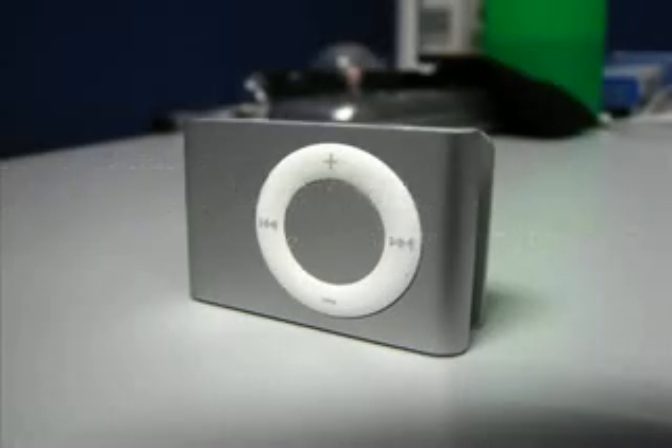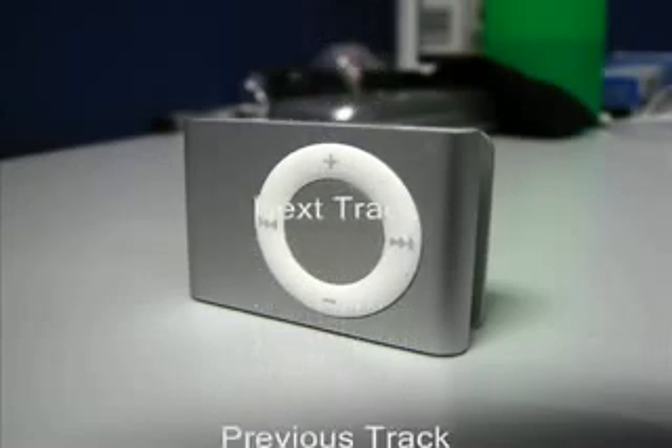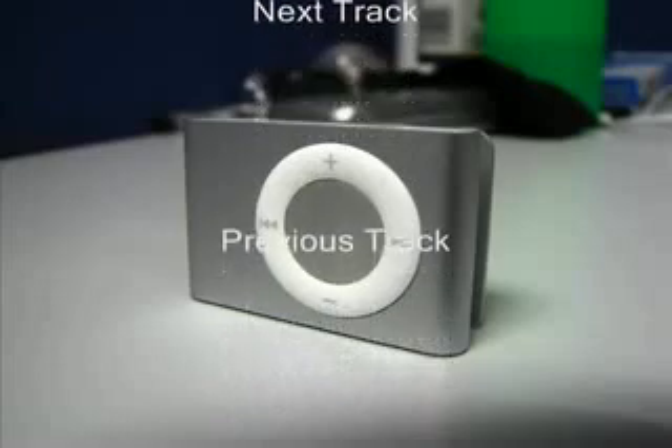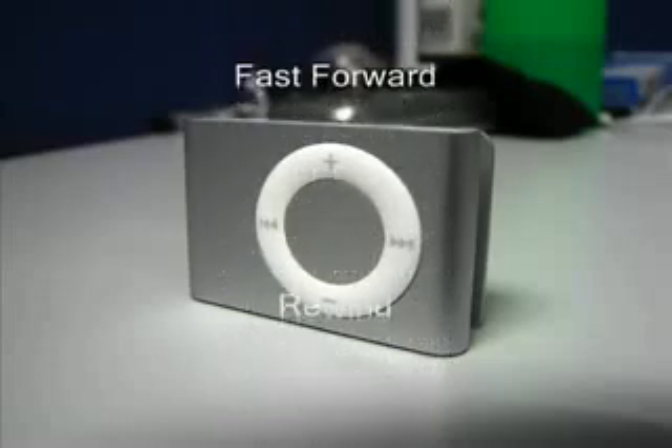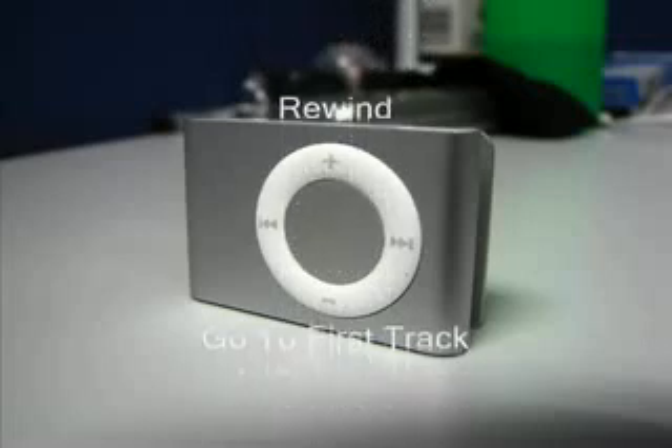12-14 hours on one charge. Amazing. And then you can do almost everything. You can play by pressing the center button and then you can pause it by hitting the same button. Next track by hitting the right navigation. Previous track by the left navigation. Fast forward holding the right navigation and rewind holding left navigation.